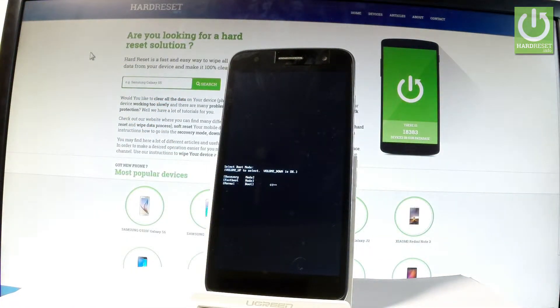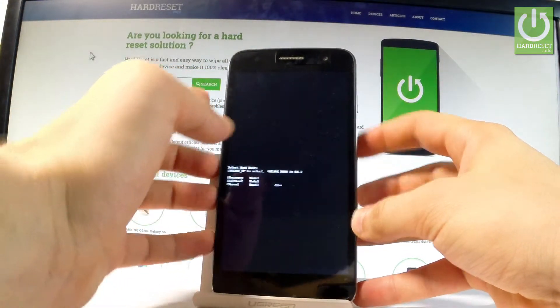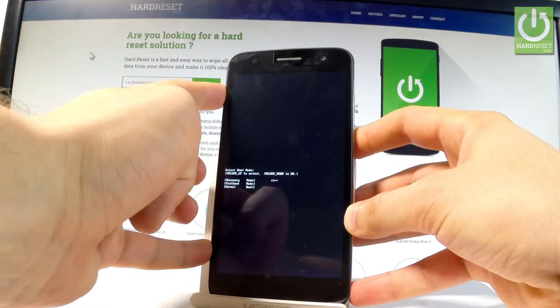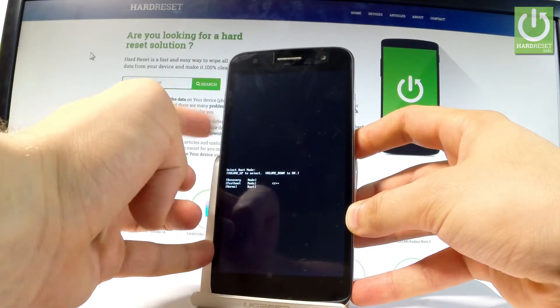As you can see, you can navigate by using volume up, and confirm options by pressing volume down. So let's scroll down and choose 'Fast Boot' — the second option — and press volume down to confirm it.